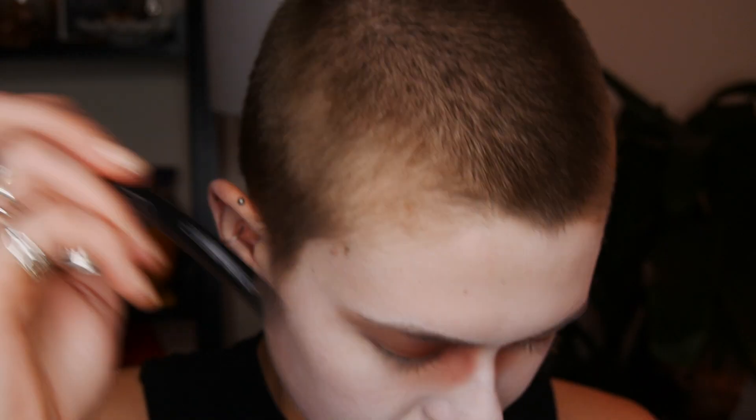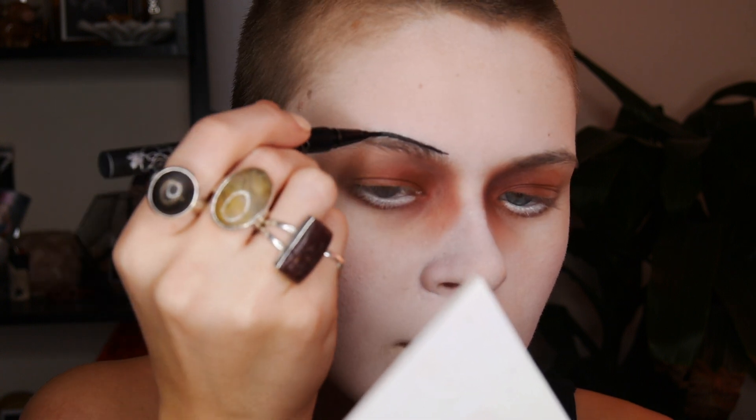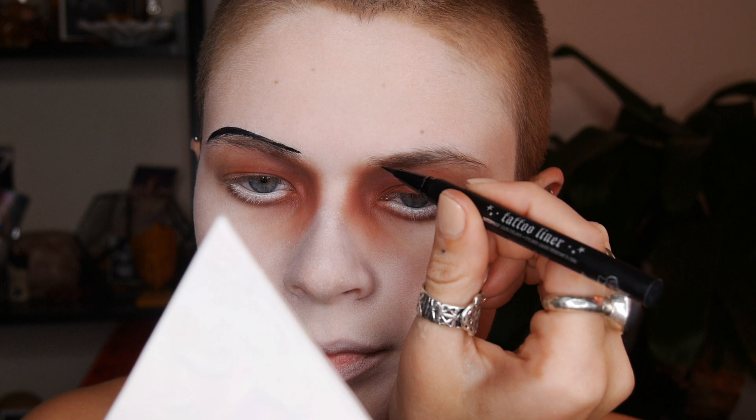I'm doing just a straight line, very thin, over my natural eyebrow shape and just following it. You can really make your eyebrows any shape you'd like — a rounded look was really popular back then.